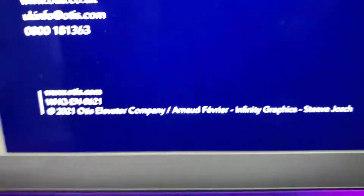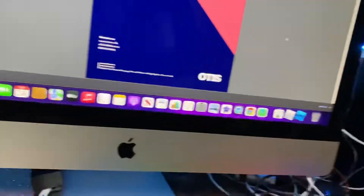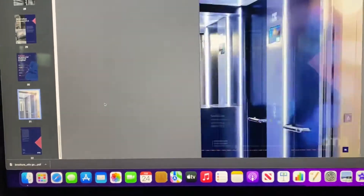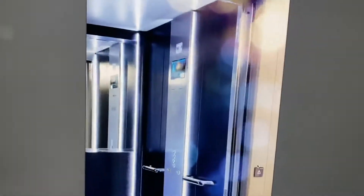Otis Elevator Company, Americas. Nice. I knew the Gen 360 would come out someday, and now it finally has. Now I've just got to find one. Thanks for watching, bye guys, for real.